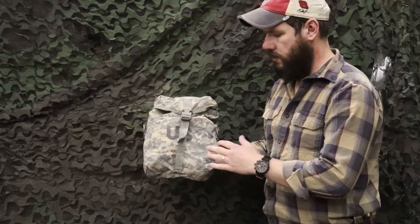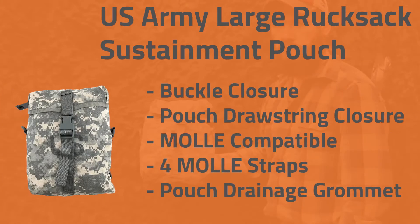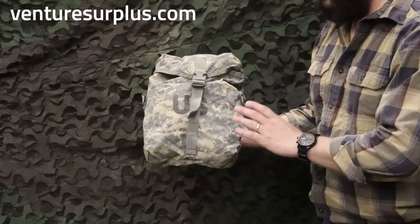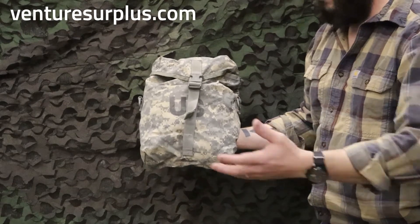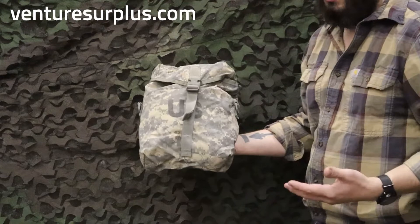Hey guys, Lucas here from Hitcher Surplus and we're going to go over the standard U.S. Army Sustaining Pouch today. This is just your standard issue pouch in the U.S. Army that goes in your large ruck — it's just a stainless pouch. They come in a bunch of different colors; the ACU is predominant.